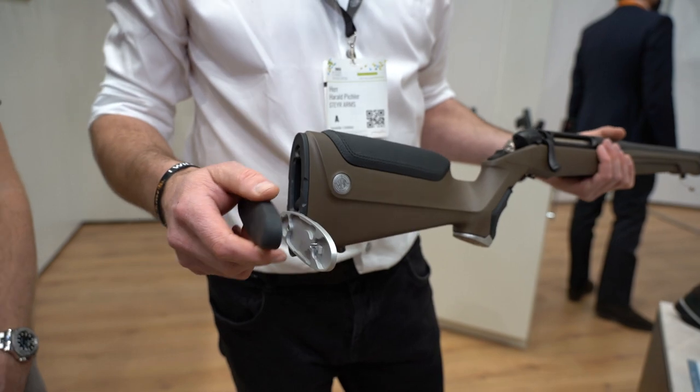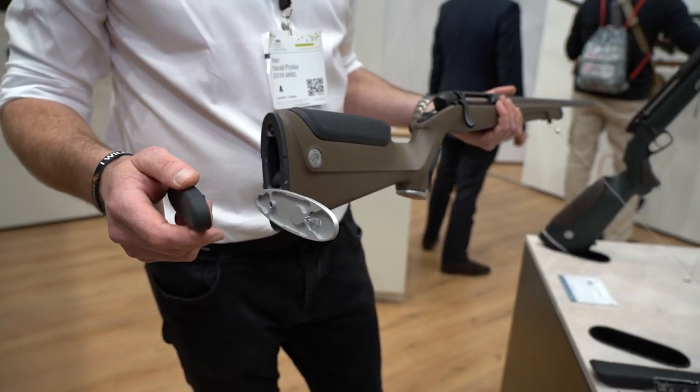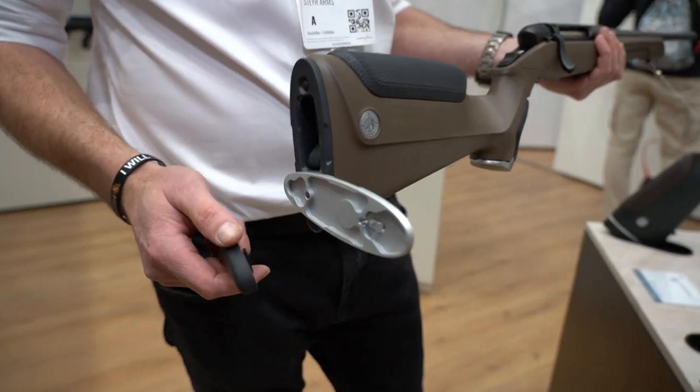Then we have spacers inside — it's about 10 millimeters each. You can add spacers up to four or five centimeters total, depending on the person who is using this rifle.